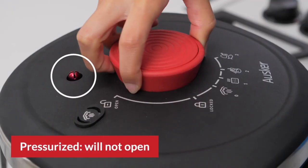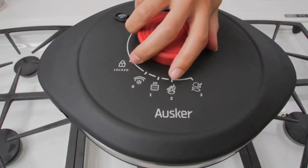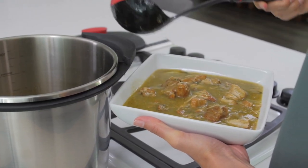With Oscar, pressure cooking is safer than ever. The Oscar Pressure Cooker is equipped with a locking safety mechanism. These safety features should save you a lot of time from worrying.